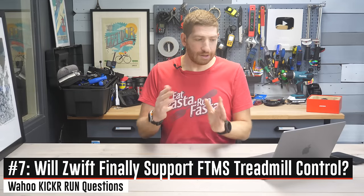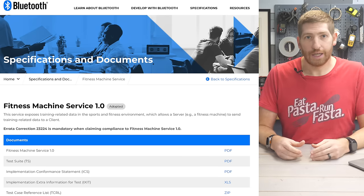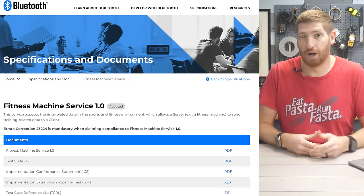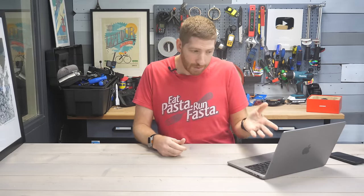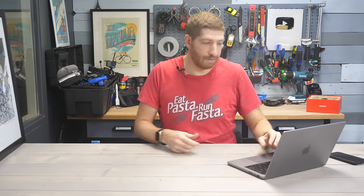Next, speaking of Zwift: will they support FTMS from other treadmills? FTMS is basically the Bluetooth transmission protocol used for treadmills, trainers, and any fitness equipment you want to control or receive data from. Up until this point, Zwift hasn't controlled other treadmills — this is the first treadmill they're controlling. I checked with Zwift and they confirmed yes, they are going to start controlling treadmills via FTMS, in particular for gradient control. Pace control doesn't sound like it's there yet — that's a whole different regulatory ballpark. They didn't have a timeframe yet, but they said it's in the plans and they're already working on it.